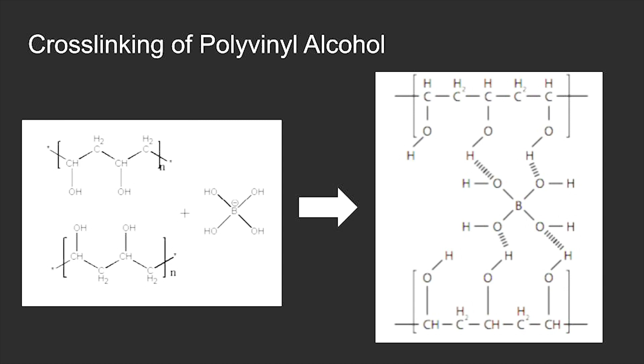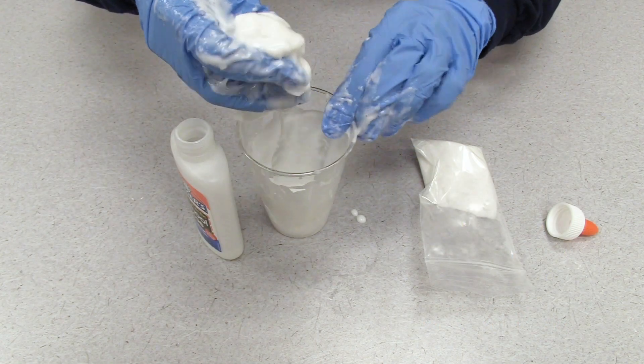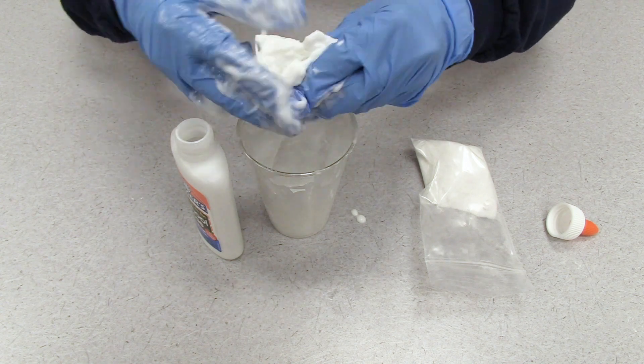In this experiment, the polyvinyl alcohol in Elmer's glue forms hydrogen bonds with the boric acid. These cross-links make it more difficult for the polymer chains to slide past one another, so the material becomes more viscous. By adding in more borax, we increase the number of cross-links and this results in a material more resistant to flow.